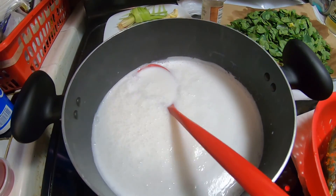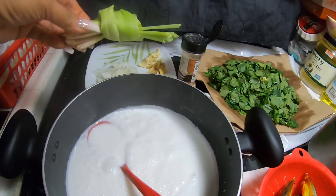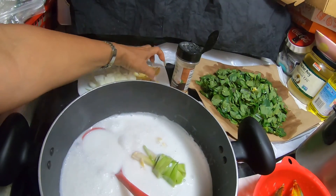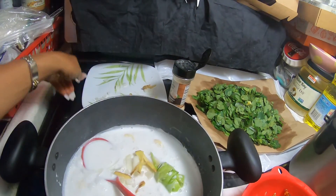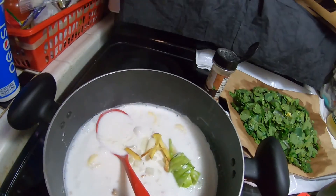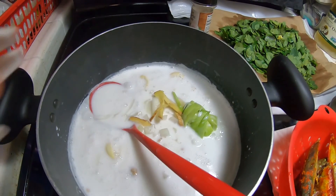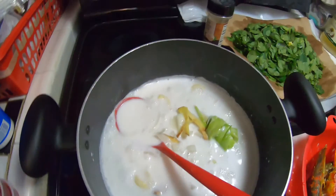I'm back. This has started to boil so I have to reduce the heat, then I'll put in the lemongrass and all the ingredients together — the onions, ginger, and garlic. It's difficult to demonstrate with only one hand since the other is holding the camera, but I'll continue showing my own version of this recipe.